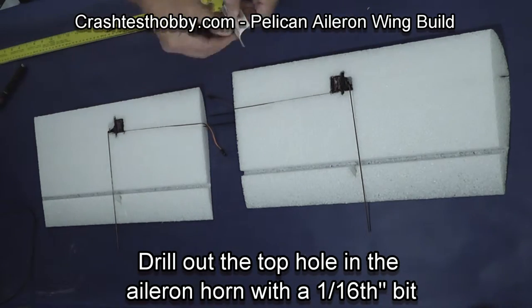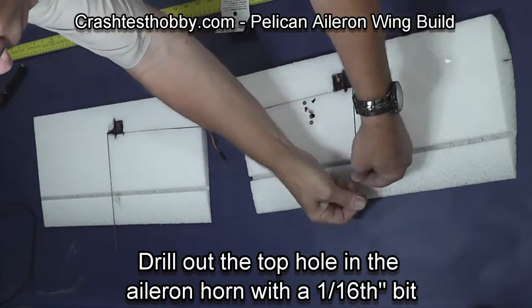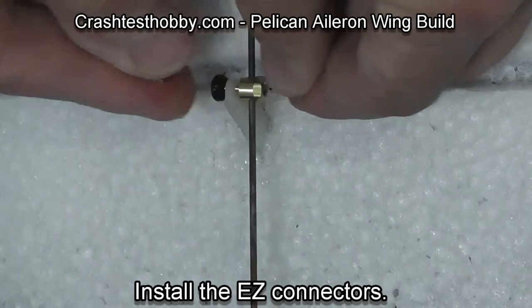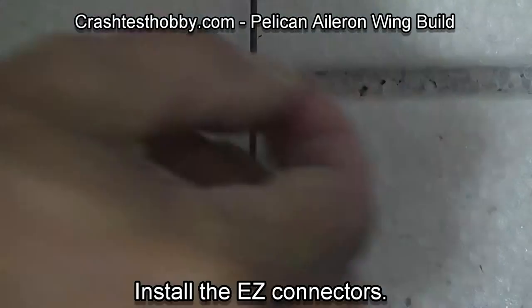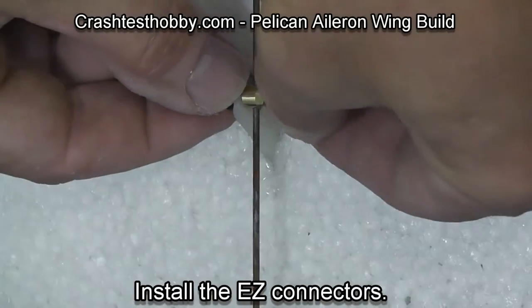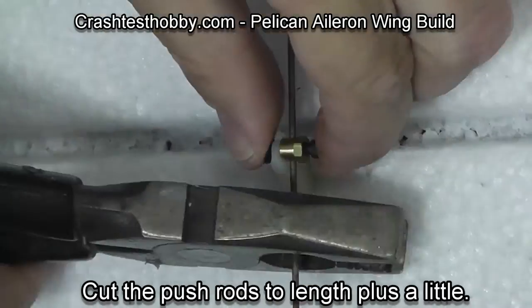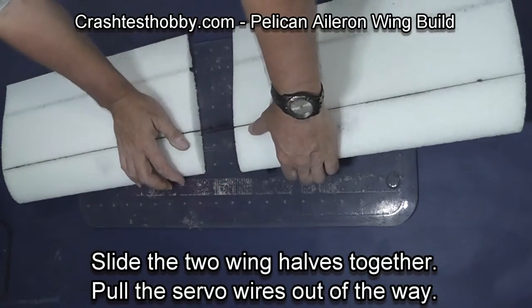Drill the top hole in the horn so that you can install your easy connector. The easy connector slides through that hole. Put the snap on upside down for strength, then put the bolt in place. Taking wire cutters, cut the wire to length — do that on both sides.